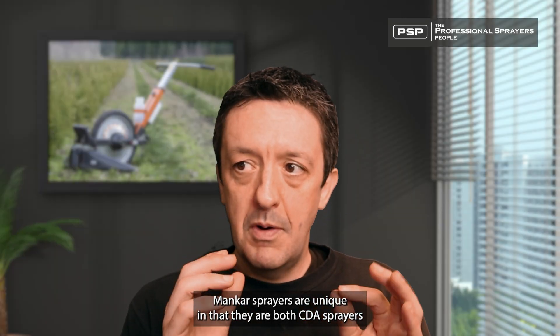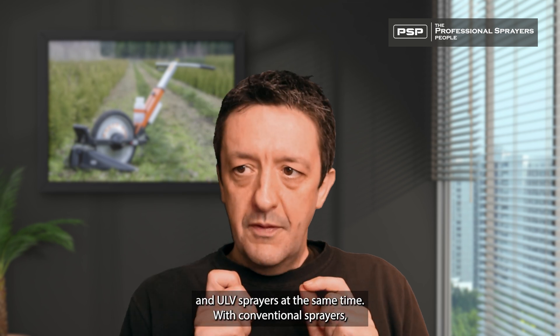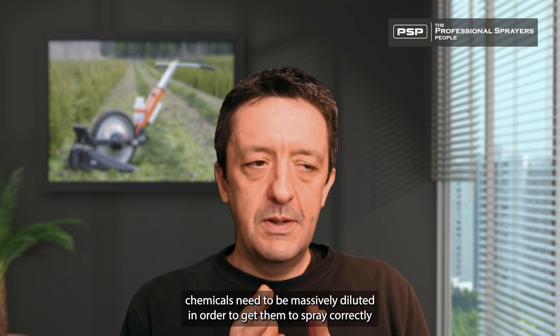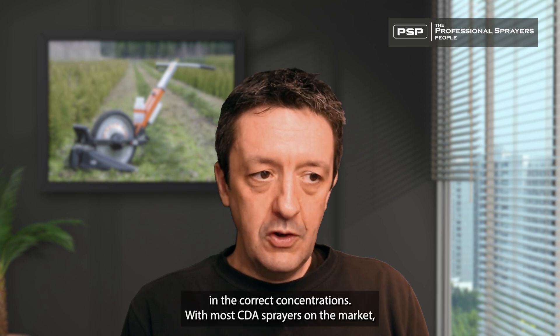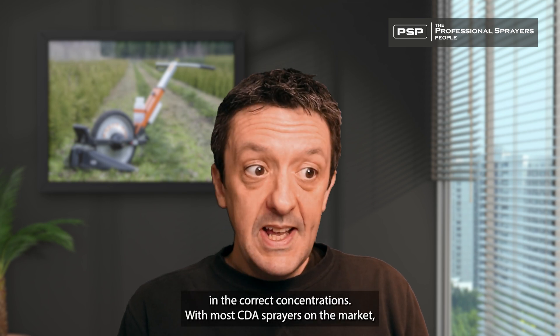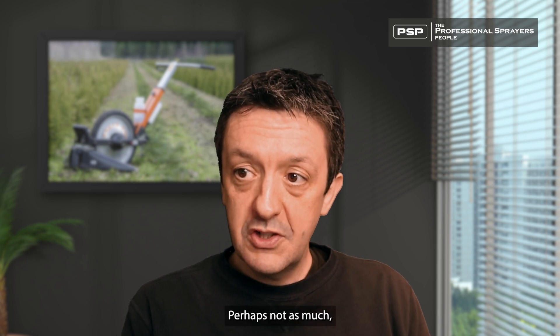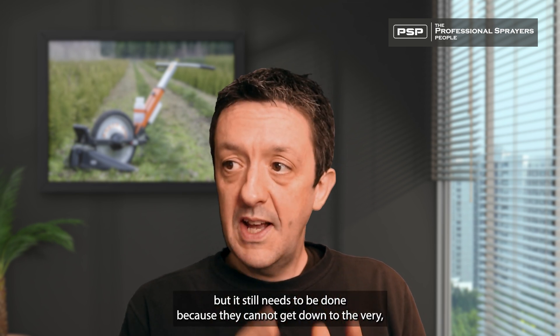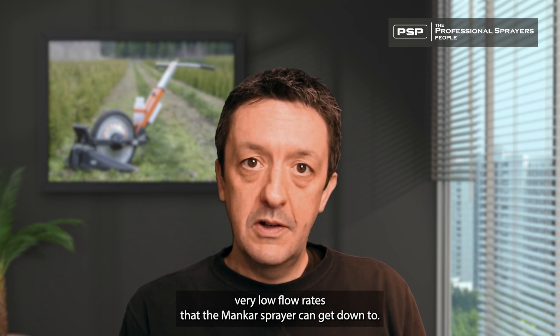Mancast sprayers are unique in that they are both CDA sprayers and ULV sprayers at the same time. With conventional sprayers, chemicals need to be massively diluted in order to get them to spray correctly in the correct concentrations. With most CDA sprayers on the market, the chemicals still do need to be diluted — perhaps not as much, but it still needs to be done because they cannot get down to the very, very low flow rates that the Mancast sprayer can get down to.